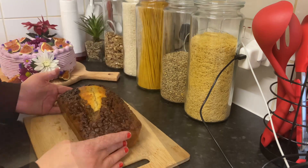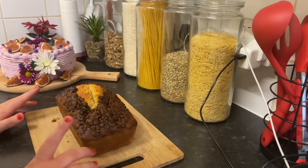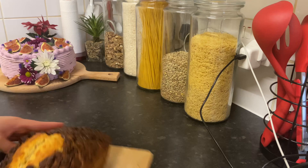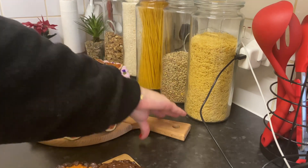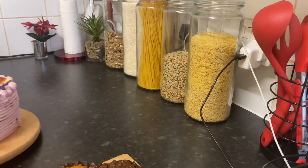Today is my son's birthday, so I'm making this cake! And I already made this one — look at this beautiful cake with fig. It's so beautiful!